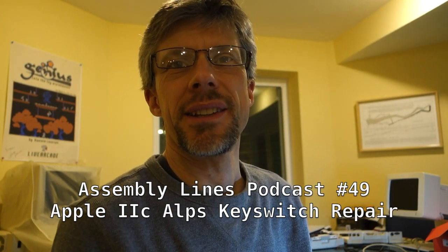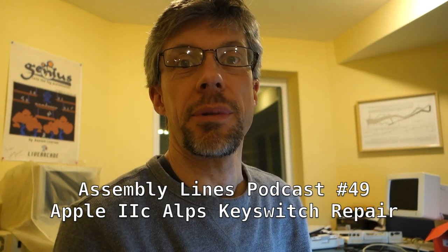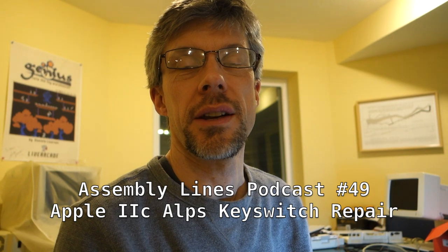Last time we looked at how to replace Apple IIc key switches on your keyboard. This time I'm going to go in depth on how to actually take apart one of the key switches itself to make minor repairs on it, so let's get started.